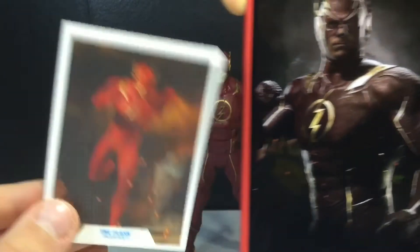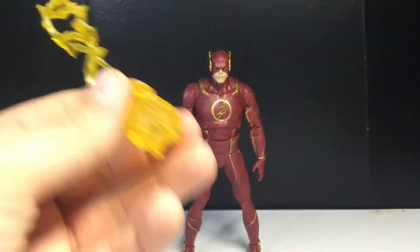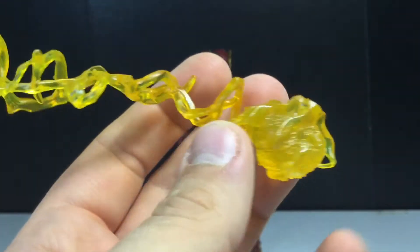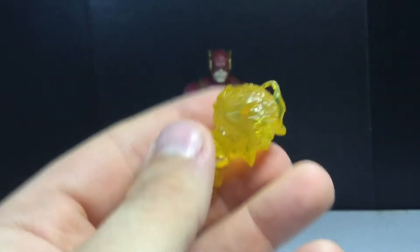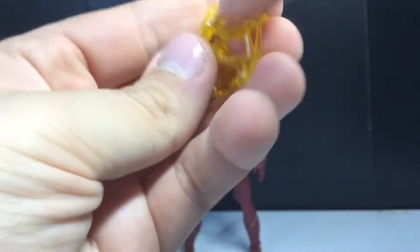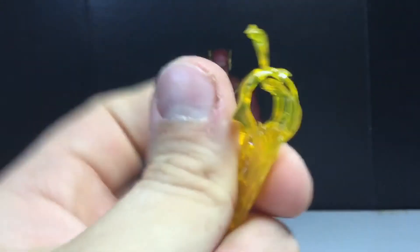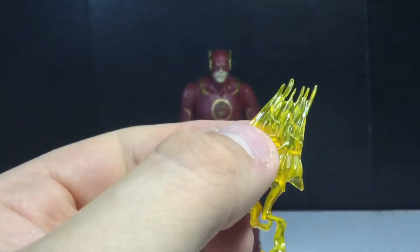I wish it was artwork, not a photo, but whatever. He comes with three lightning bolts. I can't figure the first one out — I looked it up and it makes no sense; I guess it's just so it looks like he's launching something, but that's not really what the Flash does. The second one is nice, though I can only get it on one side. The third is probably my favorite — it's simple, sweet, and it goes on the leg since it's a bit wider. You just slide it through the holes and it looks great — like he's running.